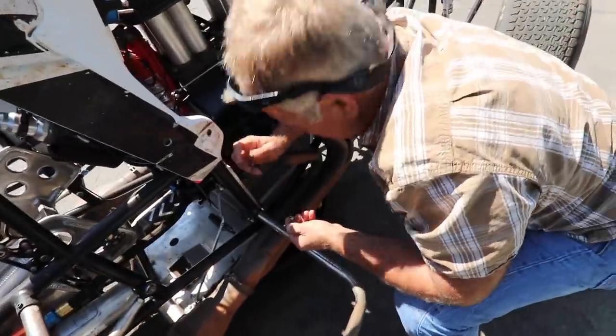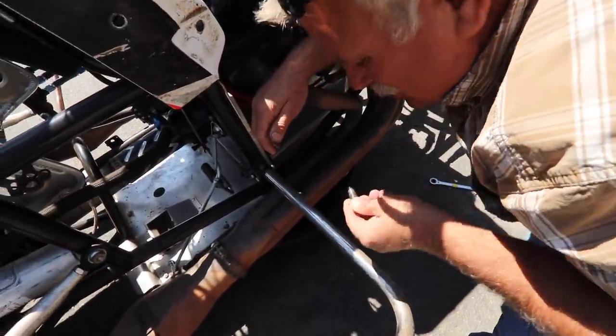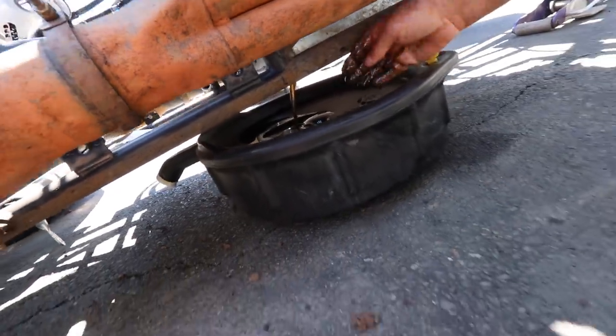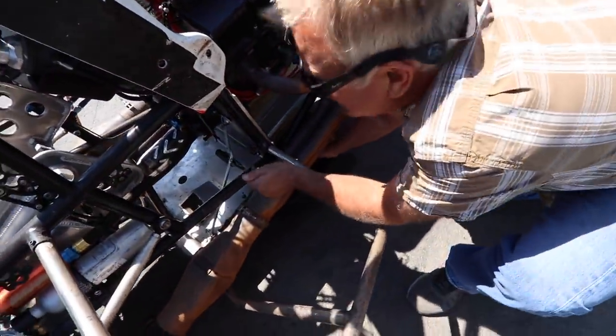My dad decided we might as well drain the oil while we're outside and check it real quick before we wash. We're making sure it doesn't have water in it, making sure it's not milky. It looks good — it's got some break-in slime on it, but other than that we're good. That was a quick detour; I thought we were just going to pour a little bit of water in the radiator. We did not realize we lost that much, and we are not going to take this problem lightly.